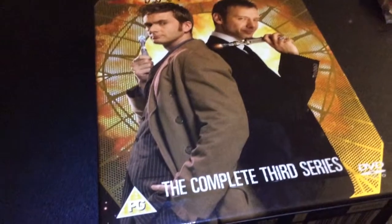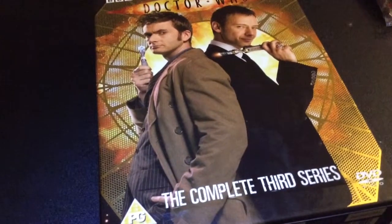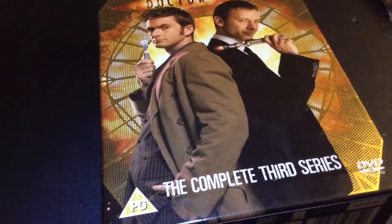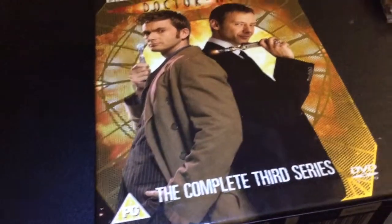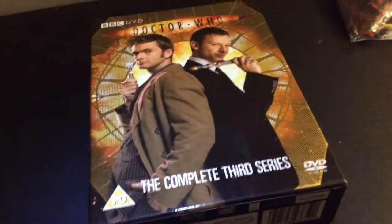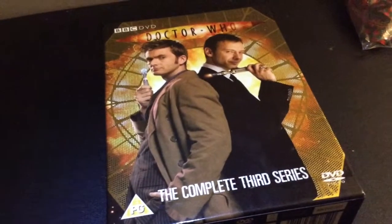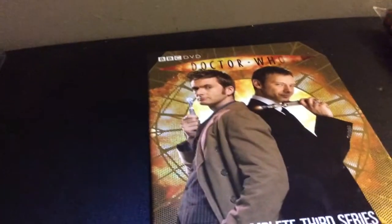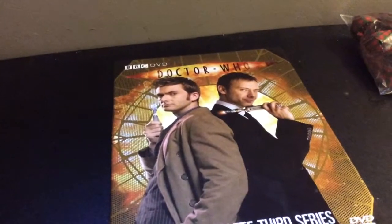Next on the list is 42 - another good one. Some people don't like it, but I like it. Good sci-fi setting, claustrophobic setting, a really unique idea. It's a real-time episode, it goes along as the episode does, which is a really cool idea. It makes you feel like you're actually there, and I really like it.